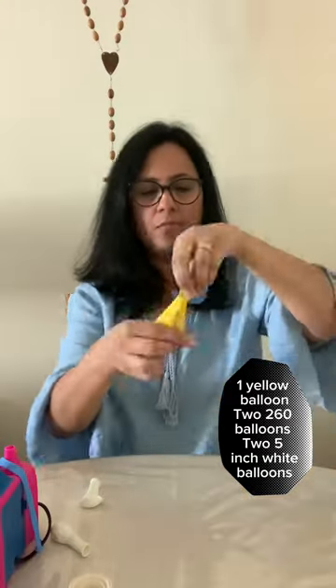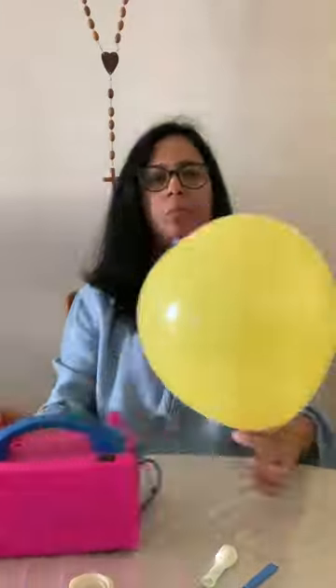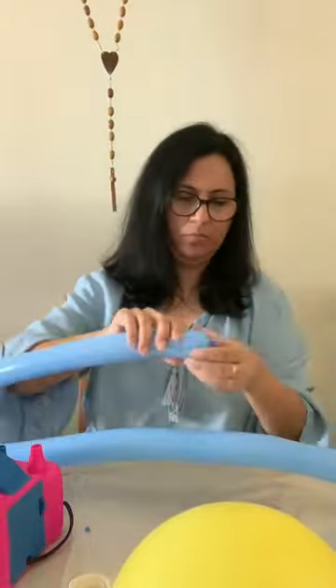These are what you require. We're going to start with a balloon, and I'm going to tie the other end so that we can tie both ends of the balloon, inflate it — and this is how it will turn out. You have two sides. Now I take a 260 balloon.